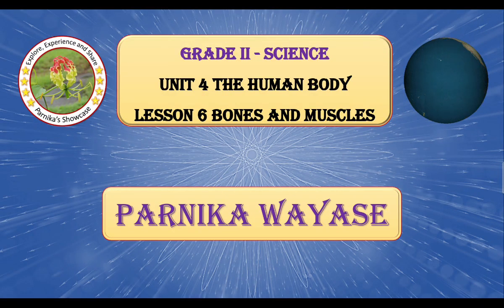Hello everyone. Welcome to my channel Parmikaj Showcase. Today we will discuss MCQ questions based on Grade 2 Science Unit No. 4, The Human Body, Lesson No. 6: Bones and Muscles. Let us begin with the first question.